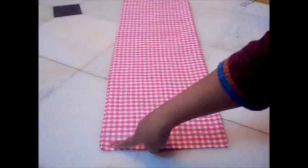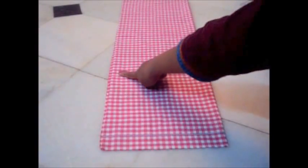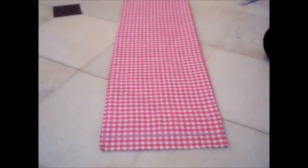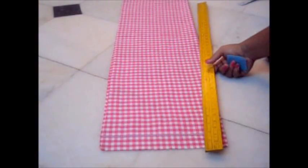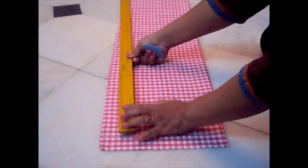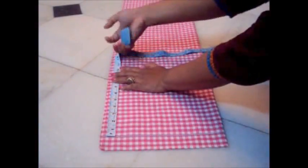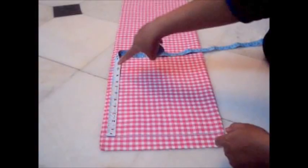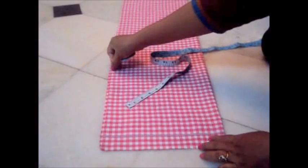From the folded side, from down one and a half inch, I'll take one third of my hips measurement for the crotch area. My hips measurement is 30 inches, so one third of 30 is 10 inches. I'll go 10 inches down from here and make a one and a half inch line from this part.